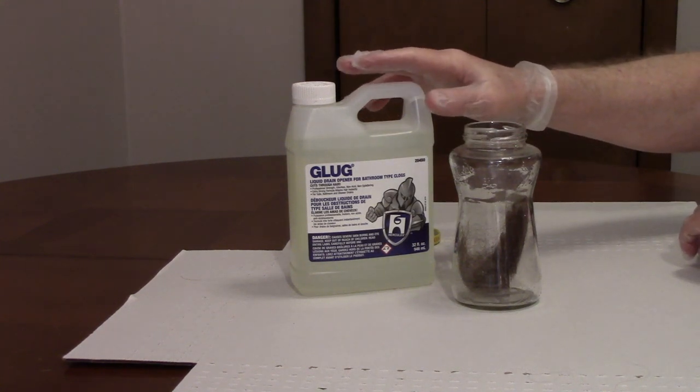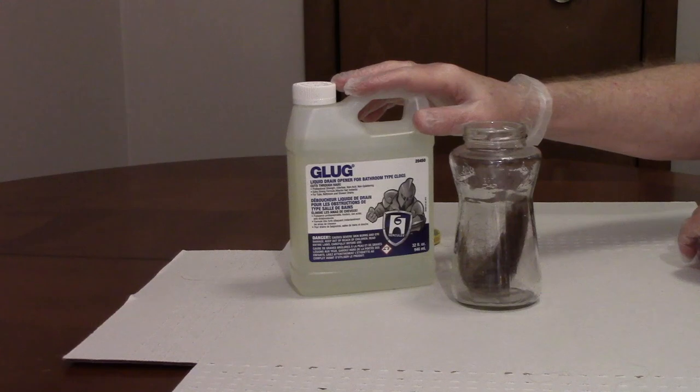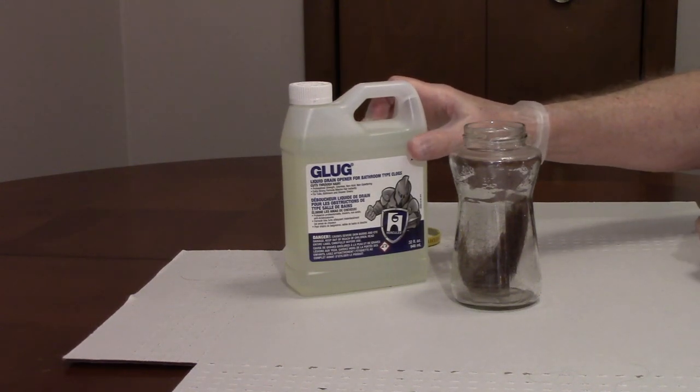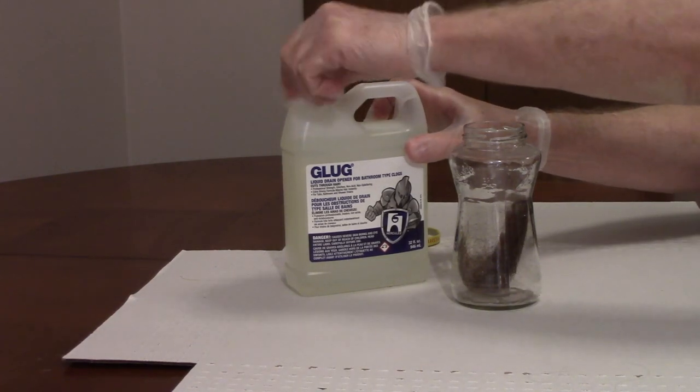When you're using a drain opener, wear disposable gloves, eye protection, and have adequate ventilation. This is a non-acid drain cleaner that pours through standing water.